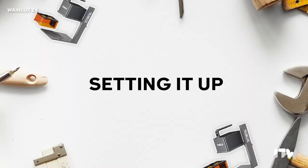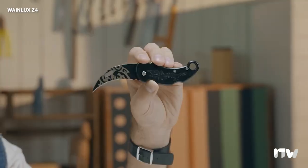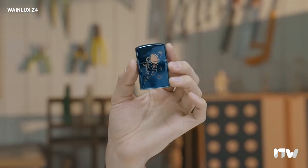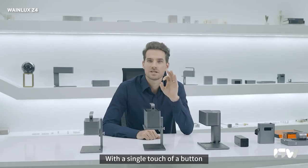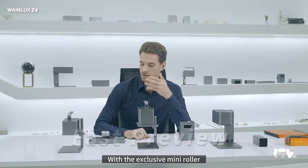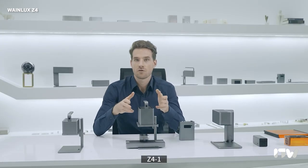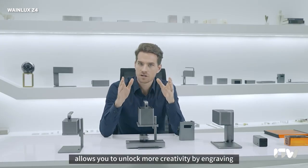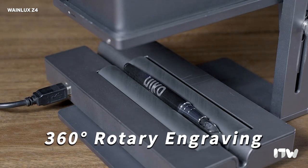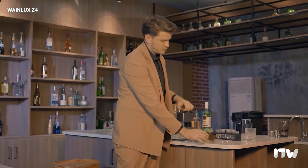Let's move on to setting it up — and let me assure you, it's a breeze. You'll have this engraving machine up and running in no time, without any headaches or complications. First, grab the power adapter and plug it in, making sure it's securely connected. Then connect your mobile device or computer to the Z4. You have a couple of options: you can go wireless by connecting via Bluetooth, or if you prefer a more stable connection, use the provided USB cable.